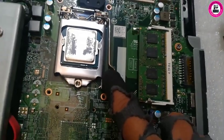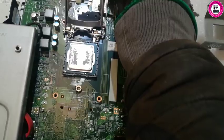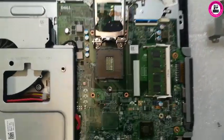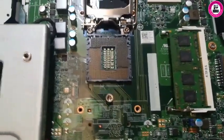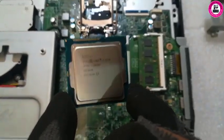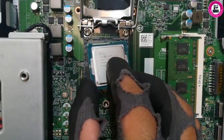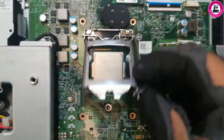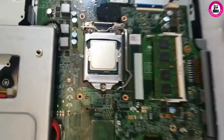There is the CPU. All you do is push the handle downwards and then pull it out. Now we've got access to the CPU — just take it out and put the i7 4th gen in. That's it, CPU replacement done.